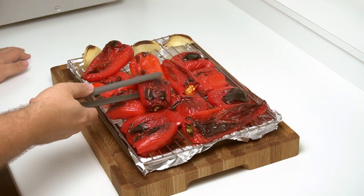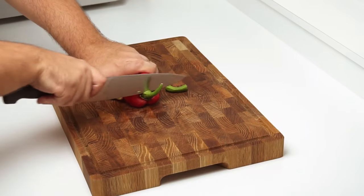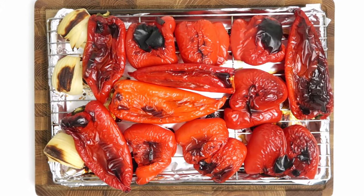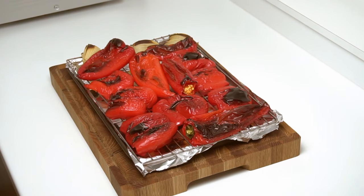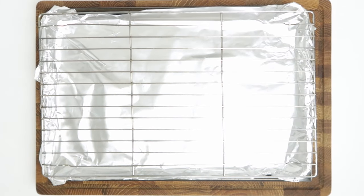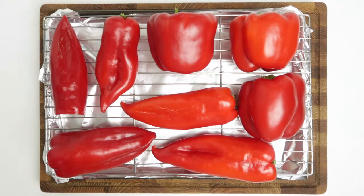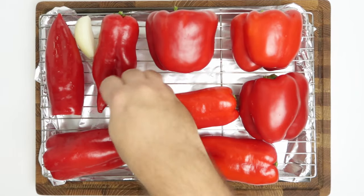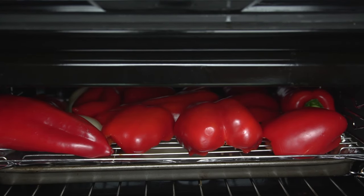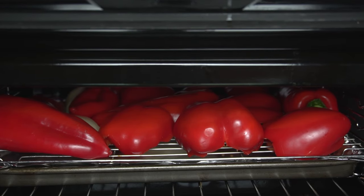I recommend making a bit more as the peppers are a great sandwich filler. To prepare them, give them a good wash, then use a knife to remove the stalk from each one. They need to be cooked until charred and softened — if you have a barbecue or gas burner, place them directly on the flame. Otherwise, use the broiler in your oven. Line a baking sheet with foil, place a wire rack on top, then arrange the peppers on the rack with a small space around each one. I also sliced an onion into quarters and added it to the tray for extra flavour. Turn your broiler or grill to medium, place the tray below it, and cook the peppers for about eight minutes until they're cooked and charred on the top surface.